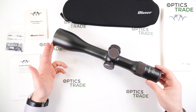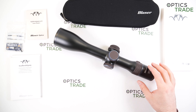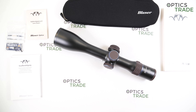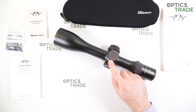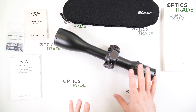Immediately what you notice is this very special fit and finish, which is similar to their Blaser R8 rifles. It's something nobody else is doing in this industry — really unique, combined with this brown rubber or plastic. It's a unique styling; immediately when you see this scope you know it's a Blaser.